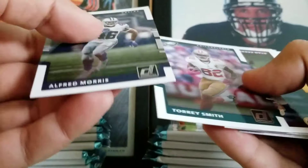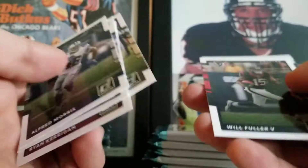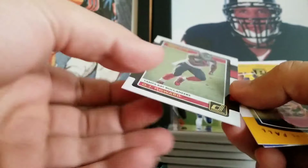Alfred Morris, Tori Smith, Ryan Kerrigan, Spencer Ware, Michael Thomas, Will Fuller. This will help me out because I don't have him yet in my set — OJ Howard, the rookies. Very nice. Heinz Ward, Legends of the Fall — nice little insert there. Jamal Williams and Trent Taylor are the two rookies in the pack.